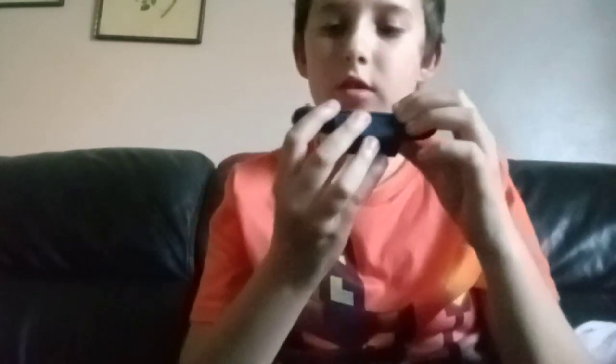And now we can switch it out by just twisting it. But it's a little bit tricky. But seriously, it's super easy.